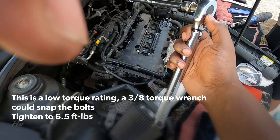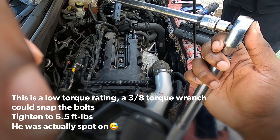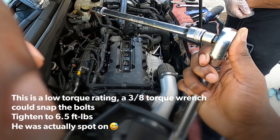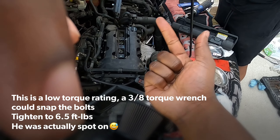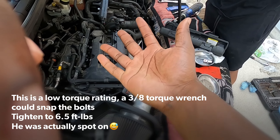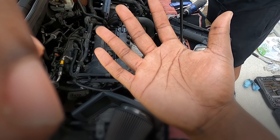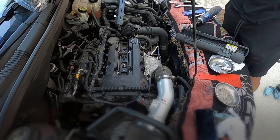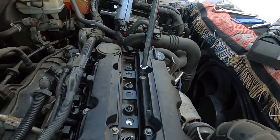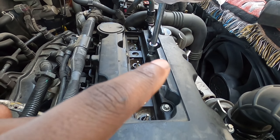Use a one-fourth inch drive — don't use a three-eighths. Torque to 78 inch pounds, which is a little bit under eight foot pounds. I don't have the proper torque sequence completely, but you always start in the middle and work your way out.